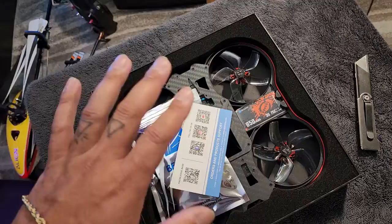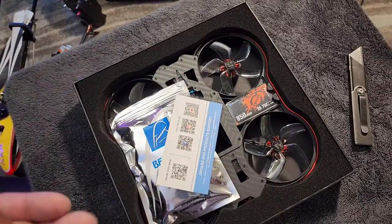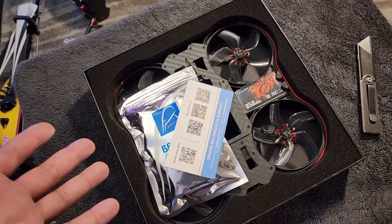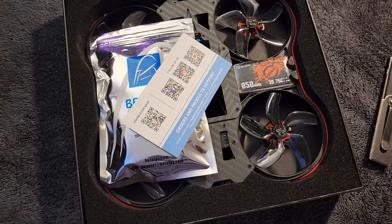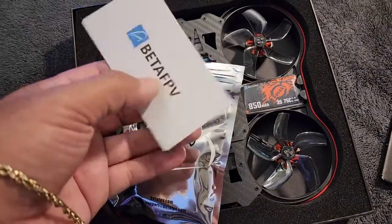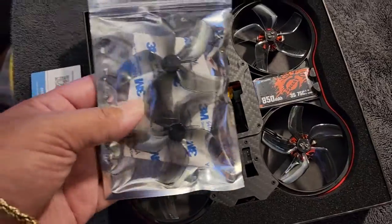Cinewhoops should be a little bit bulky and heavy because it keeps everything steady and stable. But for what I'm doing, I just come home and watch my videos and play around with them on the app. I honestly think I can get away with just the analog version. As you open this thing up, you are greeted with BetaFPV's card that they always give you.